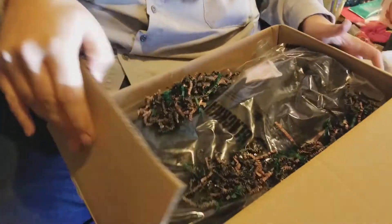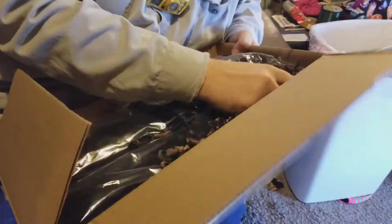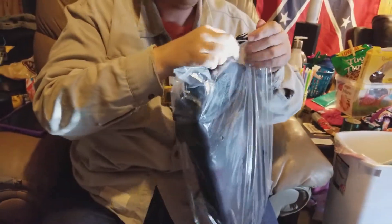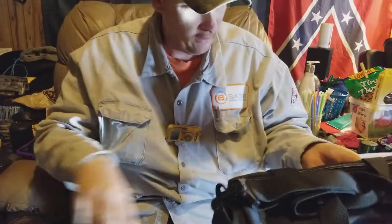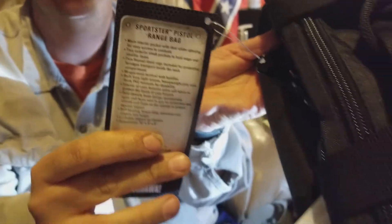We got worms — paper worms. You know the dog's going to be eating those. The dog thinks everything is hers. Blackhawk's — this is going to be pretty good if it's Blackhawk. It's just a bag? Yep. Oh, that's cool — it's a range bag. A pistol range bag.